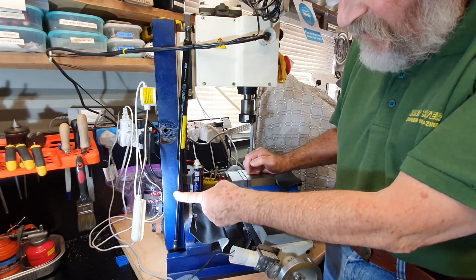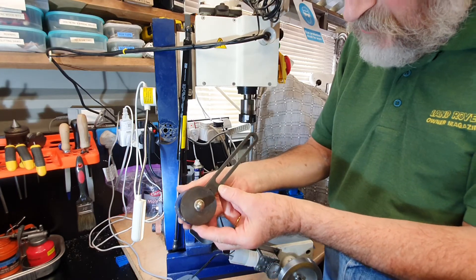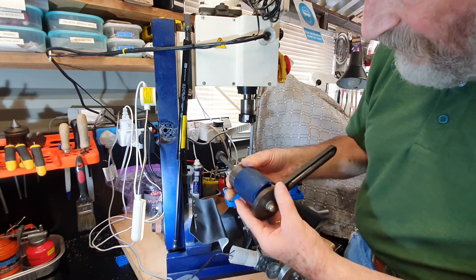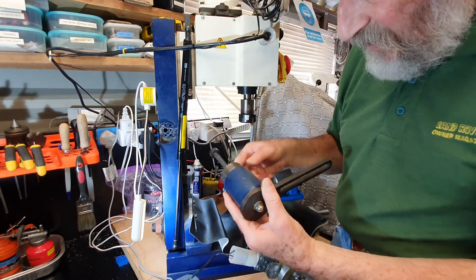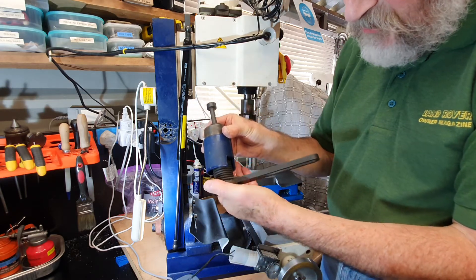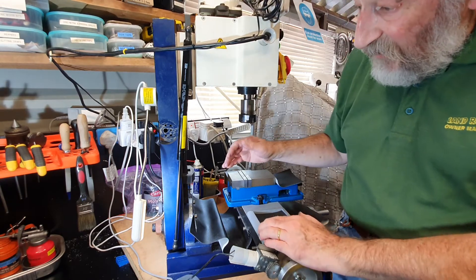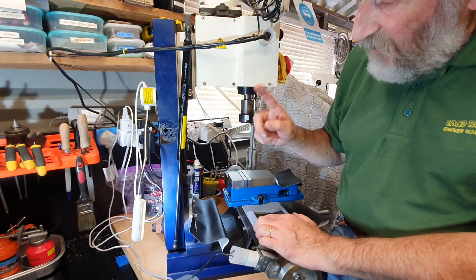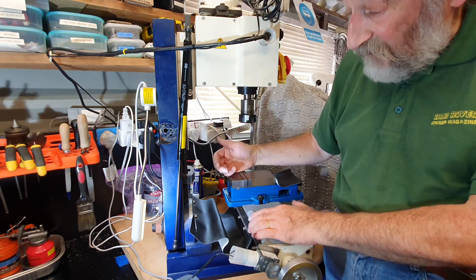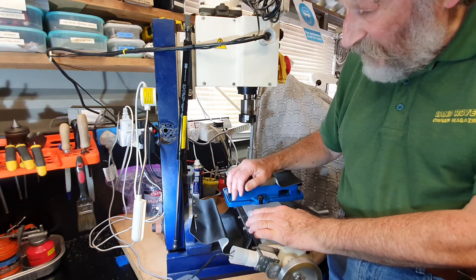A gas strut is this device here. It replaces the part usually supplied on this machine, which is a torsion bar. The torsion bar is attached through here and mounted to a point on the head of the mill. I removed it expecting the spring inside to be very strong, but in fact the spring is quite weak — and that probably accounts for why the mechanism of raising the head up and down isn't very smooth, and quite often when adjusting the head down you get slight jumps, which when drilling is very disconcerting.